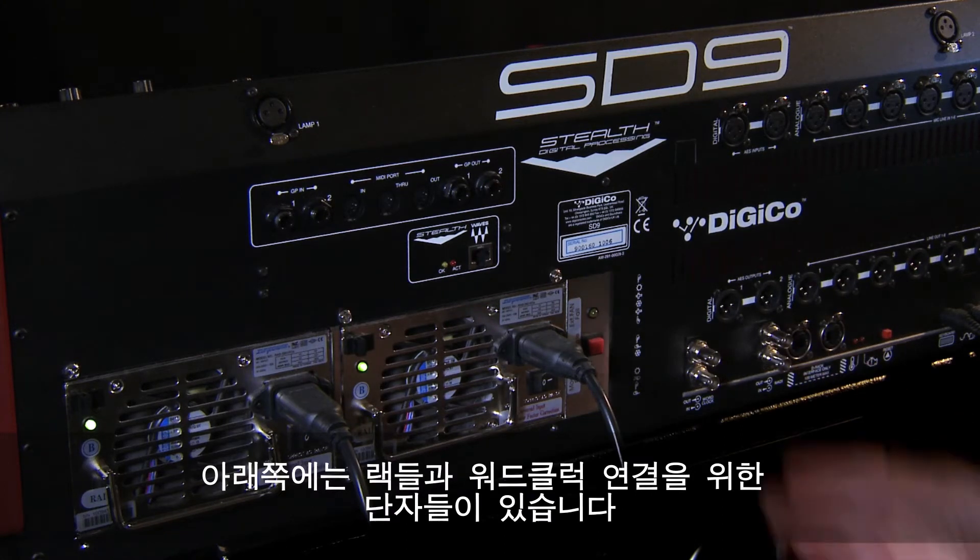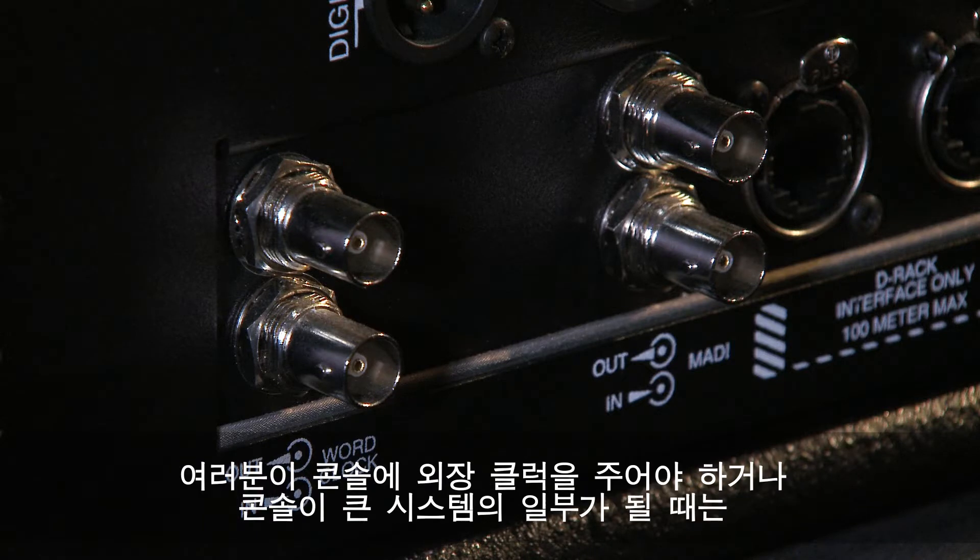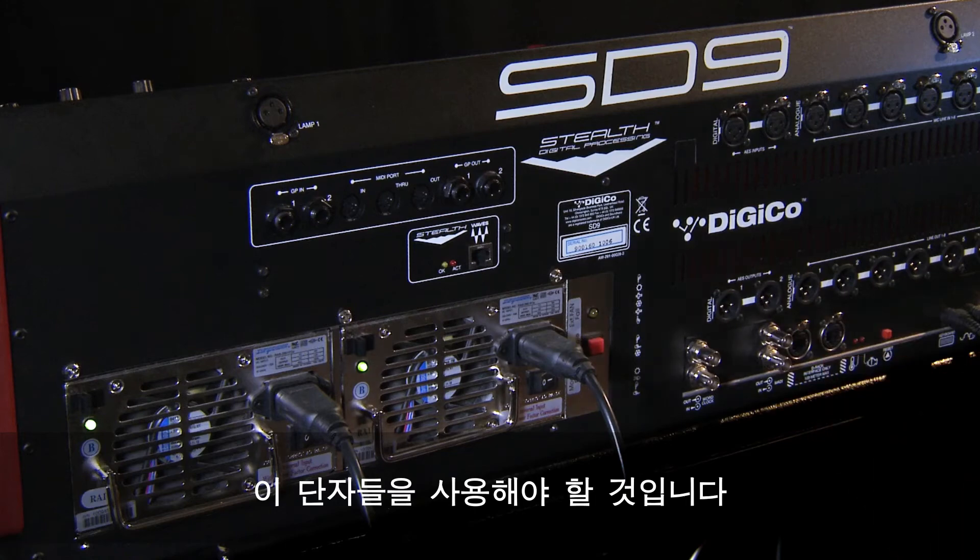These are your local ins and outs when you're routing signals. Along the bottom are the connections for remote racks and word clock. There's standard word clock in and out on BNC connectors, and you'll need this for clocking external gear to the desk or integrating the desk as part of a larger system.